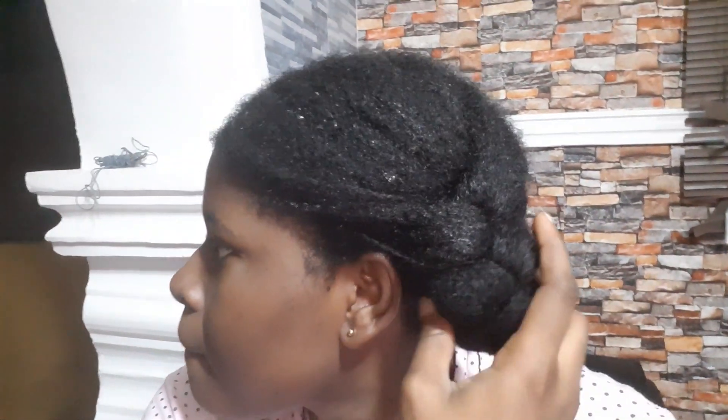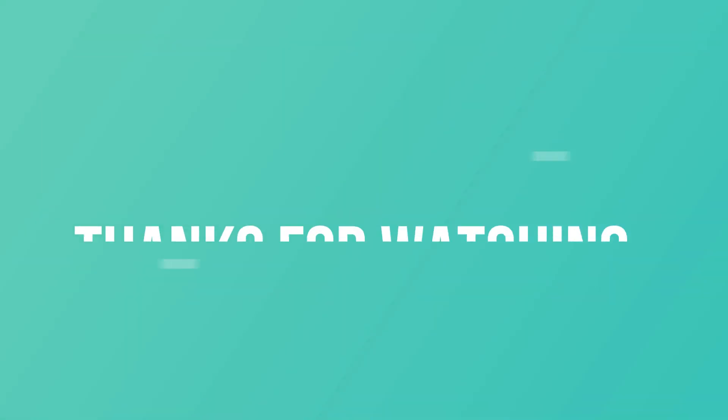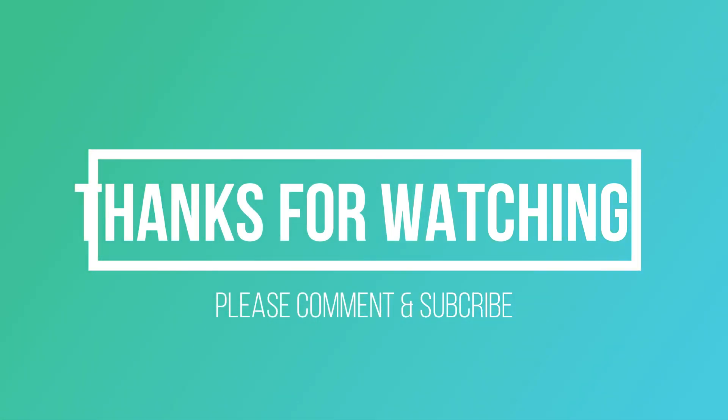This is how my hair was looking after washing it out. Just look at how full my edges look! If you haven't tried this, kindly do it — it would be really helpful. Thanks for watching, please like and subscribe if you haven't!